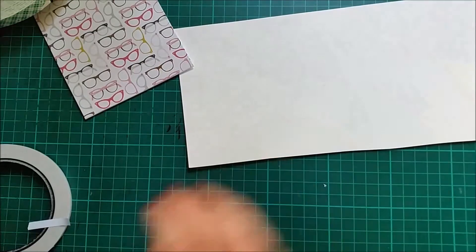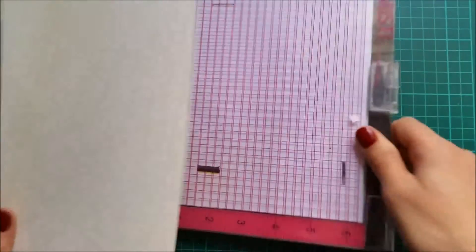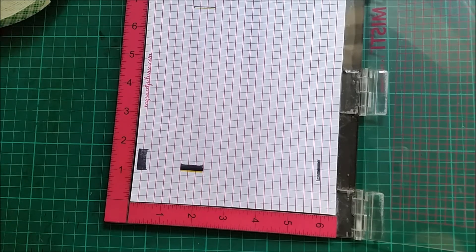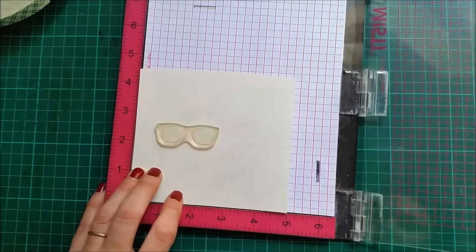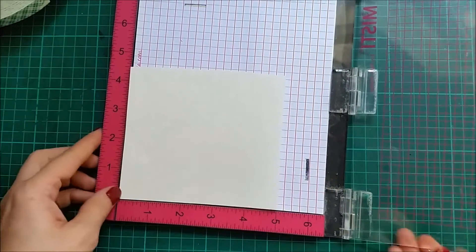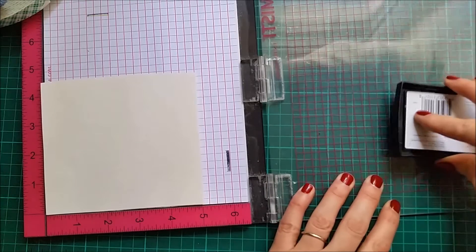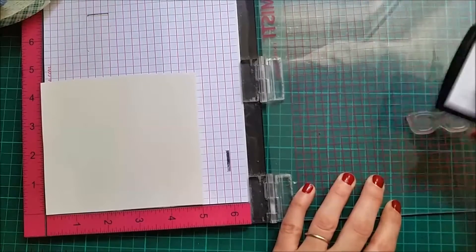I have here some cream cardstock and I'm gonna stamp and emboss the eyeglasses. I'm gonna use my MISTI just because I really want a good impression of the VersaMark ink. So I'm just gonna place my paper and pick my stamp with my MISTI. The MISTI allows you to stamp over and over in the same exact position, so that's why I'm using it for this particular card today.